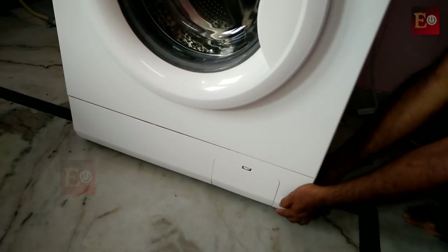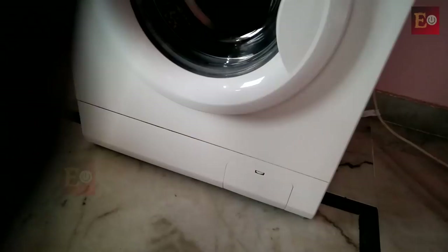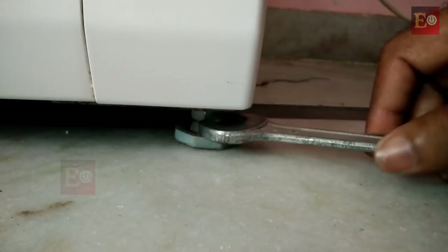We have to check the washing machine after changing the place. Otherwise, we can also adjust the leg height.